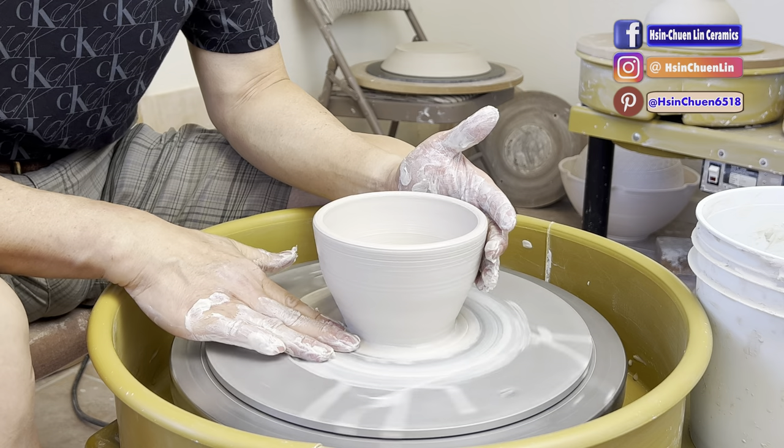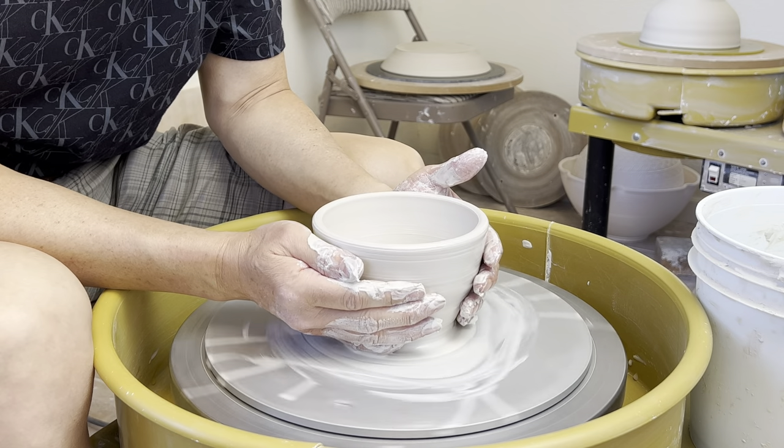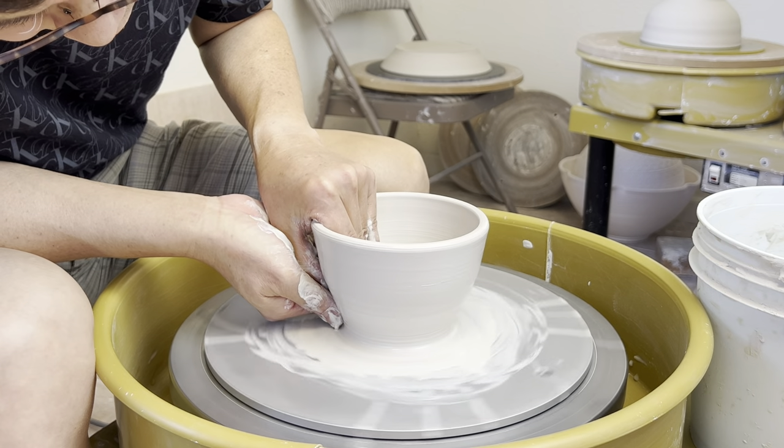Now you don't see any metal knocking on each other — there's no sound — because the holding clay ball is getting drier.